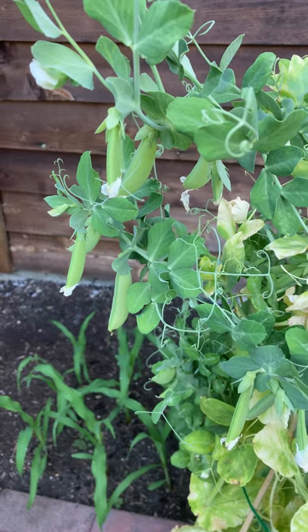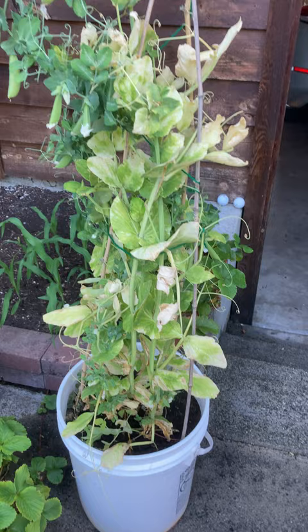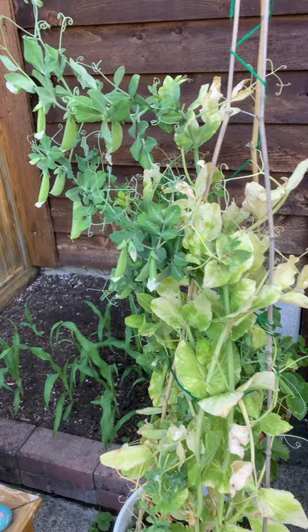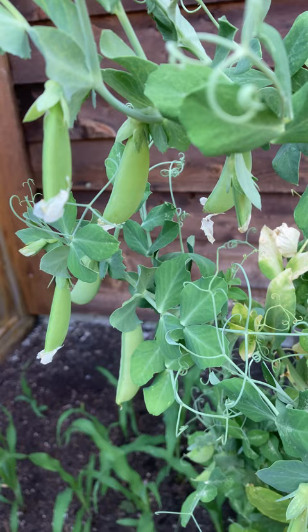So sometimes when you think a plant is done, it actually isn't. My peas in a five gallon bucket, which I seeded in the spring, kind of started getting yellow. But I gave them a good water, and of course as you can see here we've got some nice pods forming which we can eat.